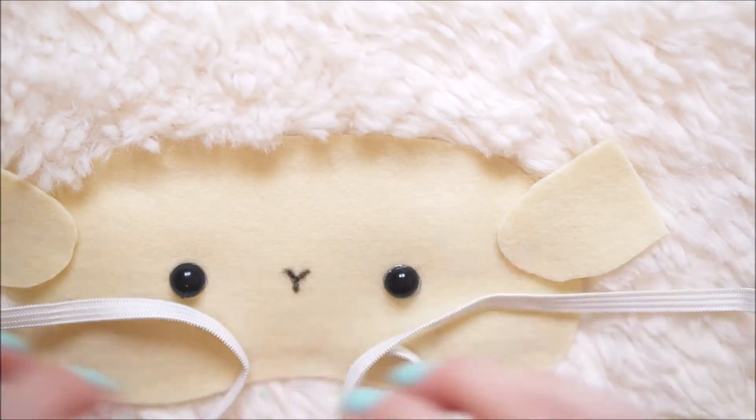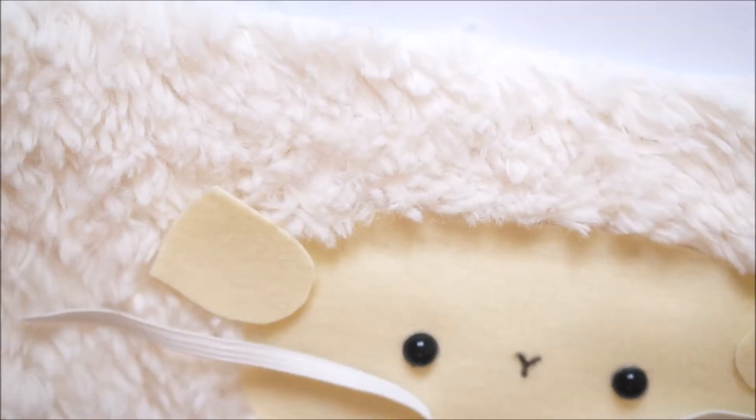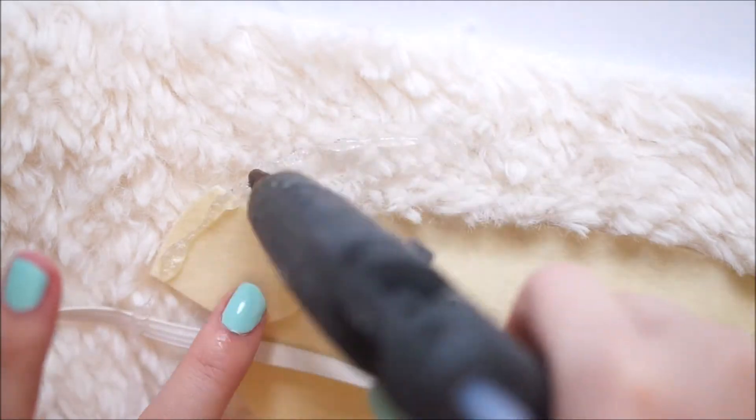Taking some elastic which is long enough to stretch around your head, you'll want to pop this onto the mask also. You'll want to make sure that the rough edges are pointing outwards.